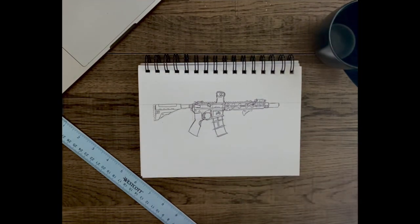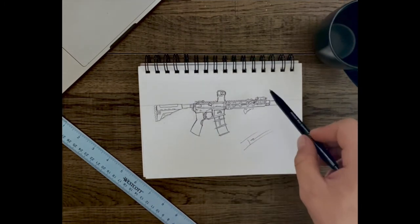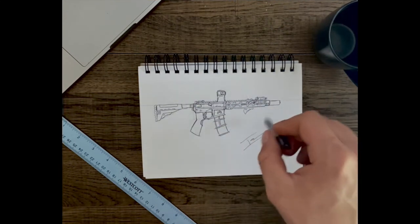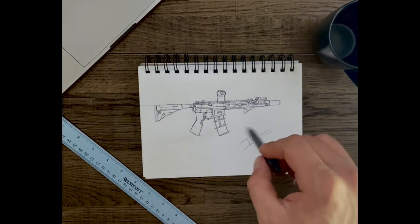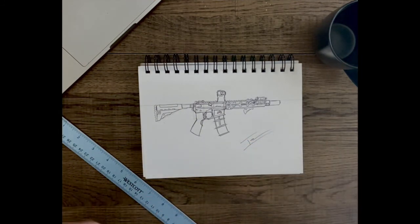And that's your modernized AR-15 — that's the basic structure. I hope this helped you guys. I'll be doing shorter videos on different muzzle devices, optics, buttstocks, magazines, and triggers — all sorts of cool stuff you can do. I'd love to see what you guys draw, so maybe I'll get my email up and you can show me your work. Anyway, this is DIY Tactical — thanks guys for watching.